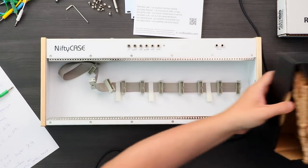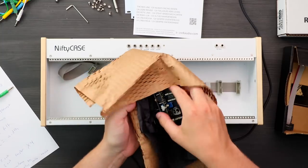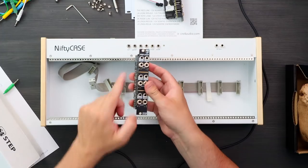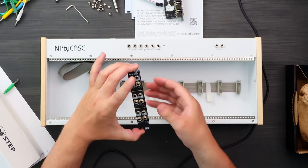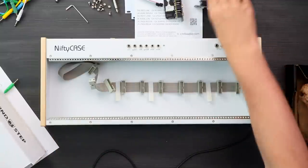Now we have some Divkid modules to put in. First, in this beautiful wrapping, we have the Little Ocht. The second one is the Random Step — a little bit different, and we'll test it out in this video as well.